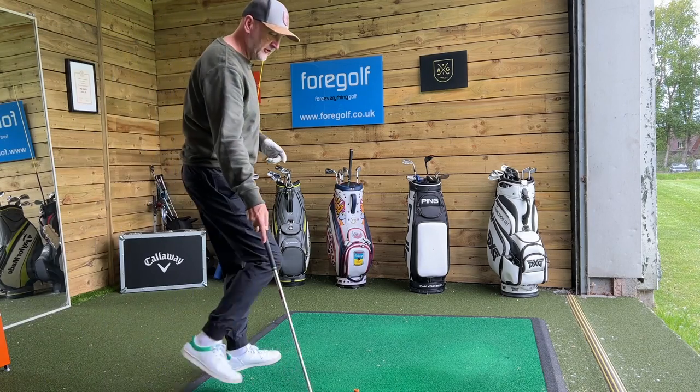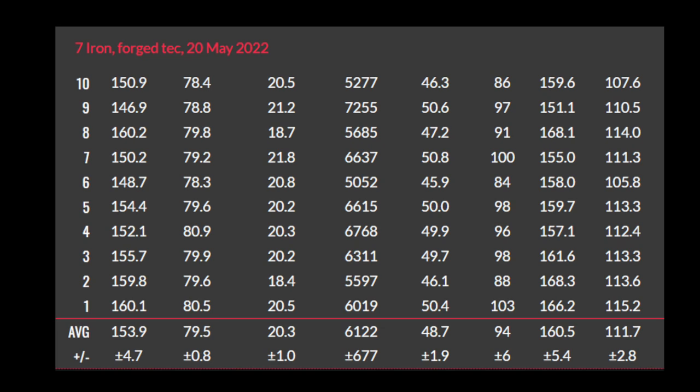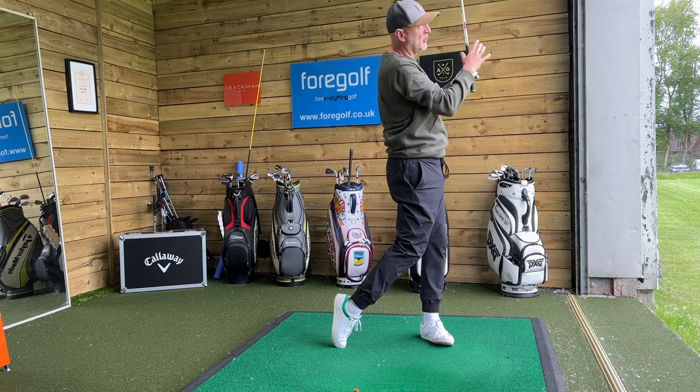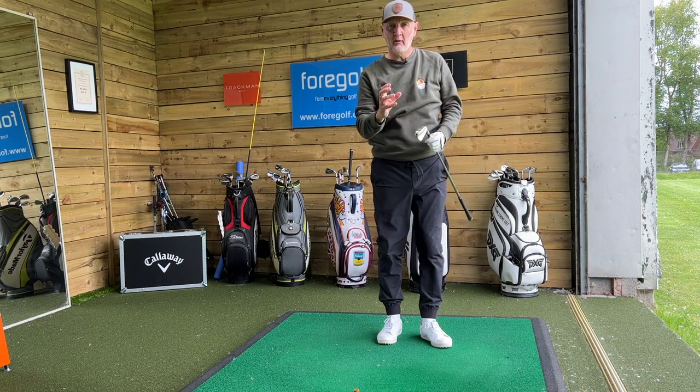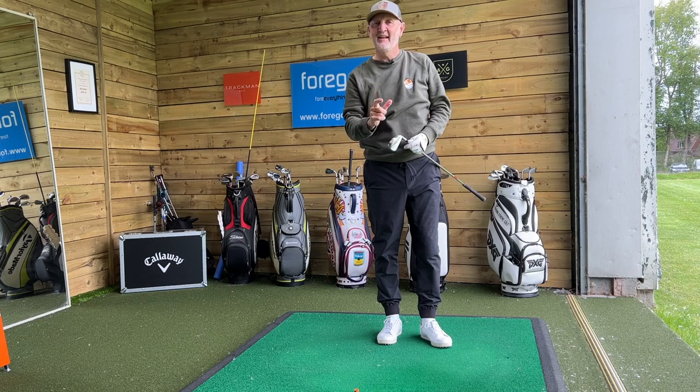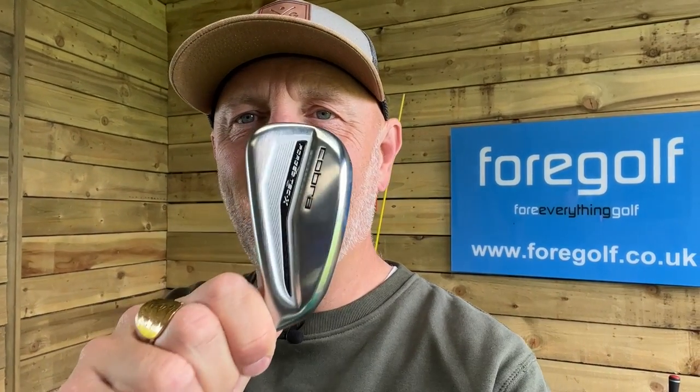There are also some concerns in terms of the data collected here this morning. If you look across the board you'll see one thing that is prevalent, and that's a little bit of inconsistency in terms of ball speed and carry distance. The swing speed and club head speed remain fairly similar, so I'd be a little bit concerned that with this model I may struggle in terms of consistency.